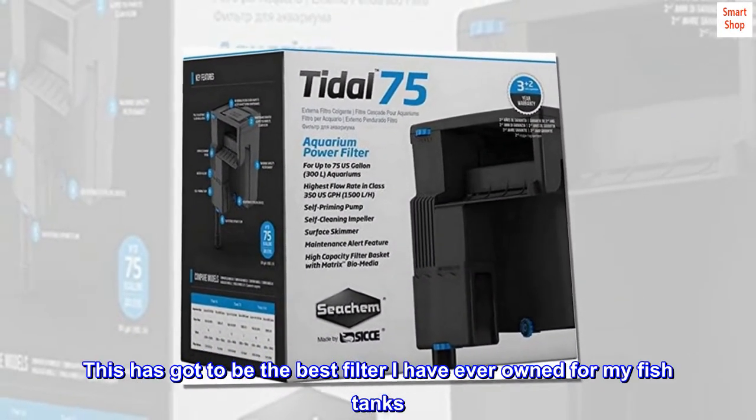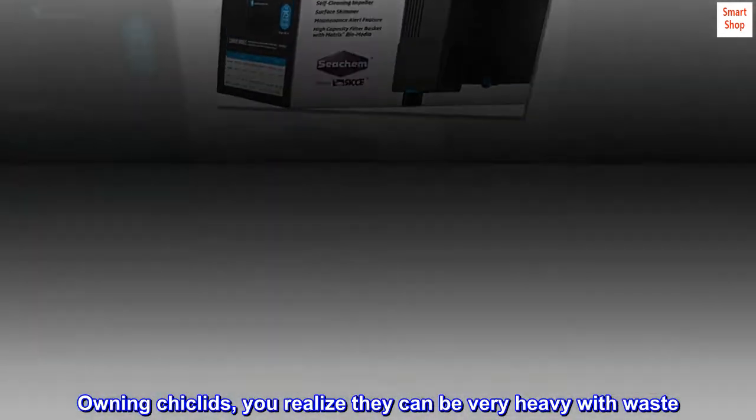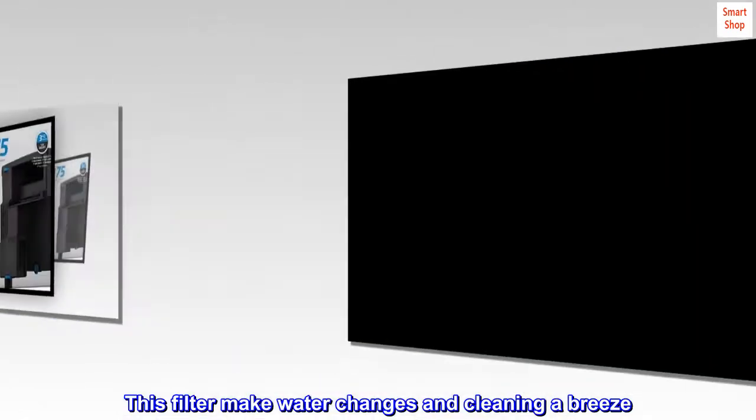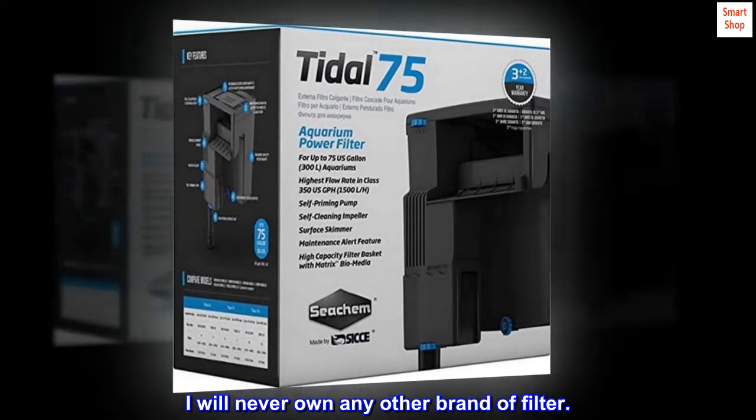...the best filter I have ever owned for my fish tanks. Owning cichlids, you realize they can be very heavy with waste. This filter makes water changes and cleaning a breeze. I will never own any other brand of filter."